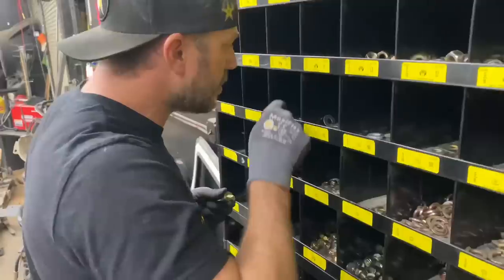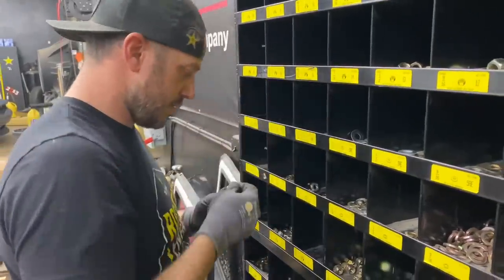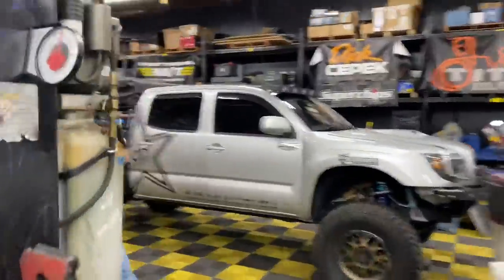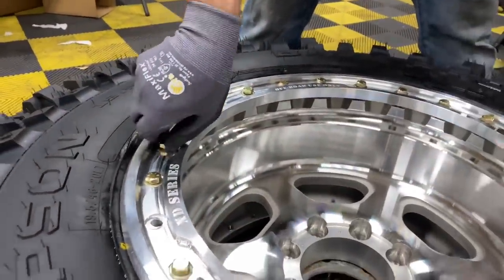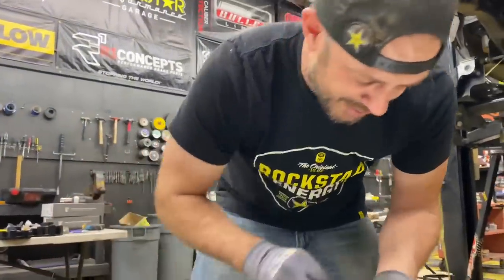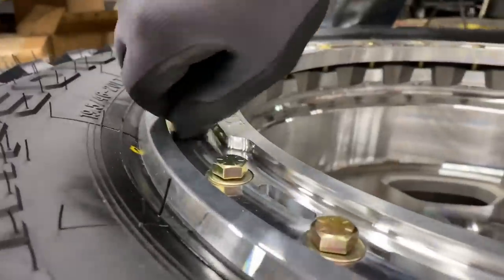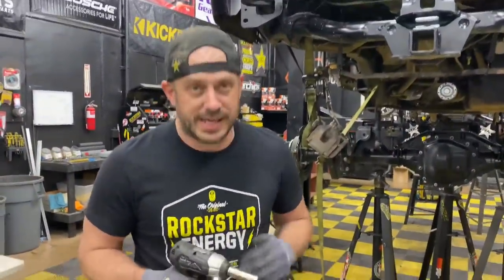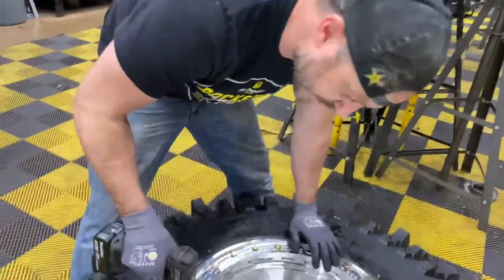We're not even halfway done with this wheel yet. This is the part where everyone else says 'got it mounted, we're good' — not us. Rings on. You're going to use something like this — make sure you set the setting down on it so you don't screw up the nut seats that are actually on the inside of your coils.